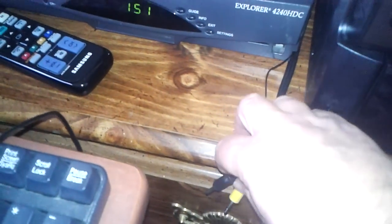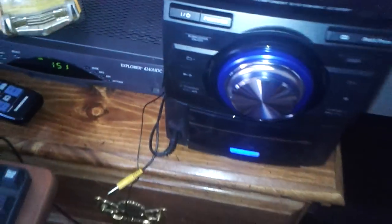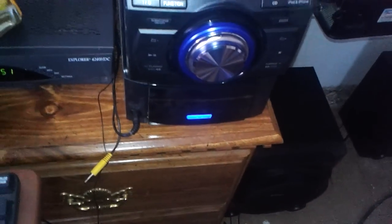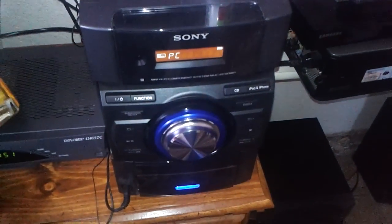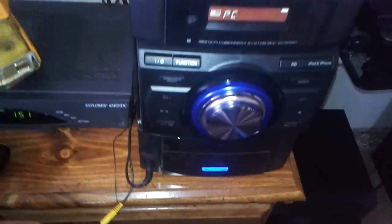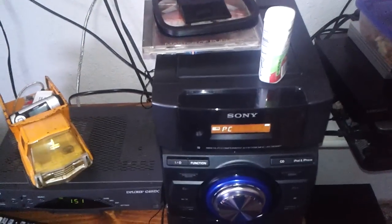I'll unplug this and then I'll plug this in right here. I don't need the yellow one, it's just there as a bonus. Then I put the stereo — it goes over on PC, it's on PC right now. So I'll put the TV on something where it'll do sound. Do you hear that? That's the stereo running through the television.